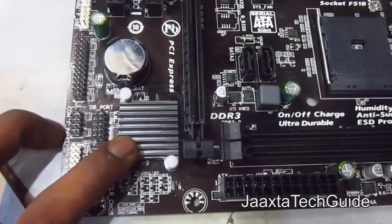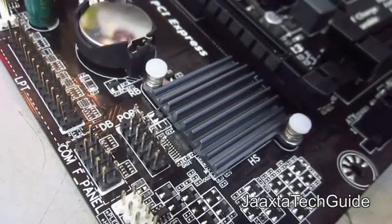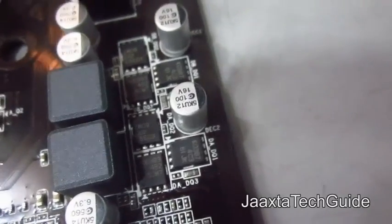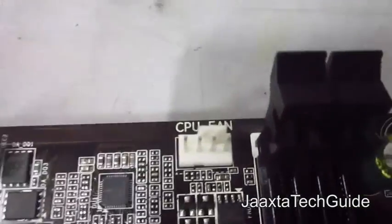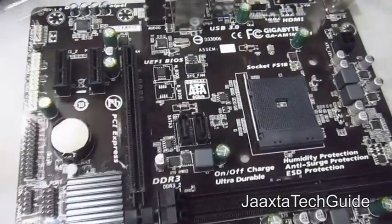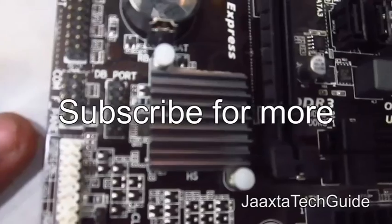There is a USB 2.0 port connected to USB 3.0 ports. The chip here handles only the legacy I/O — serial ports and parallel ports — while PCIe slots, SATA ports, and graphics are all controlled by the CPU, which has all the controllers built in. This improves power consumption and efficiency. Thanks for checking out this unboxing video — hope you liked it, and please subscribe.